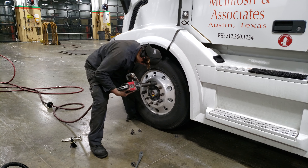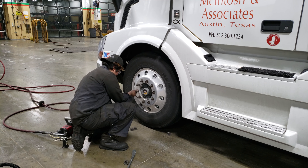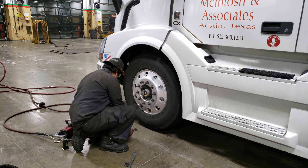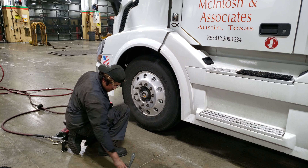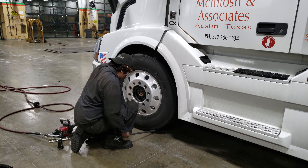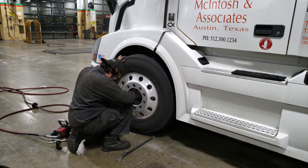The next step is taking the lug nuts off. What I'm doing here is rotating the tires — just a simple rotate where we're taking the tire off one side and putting it on the other side and vice versa. But a lot of times they'll take it all the way off the rim and completely switch it over. But we're not going to do all that.